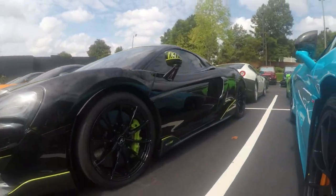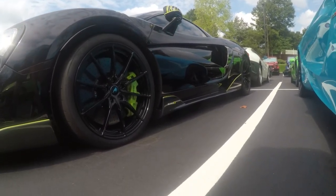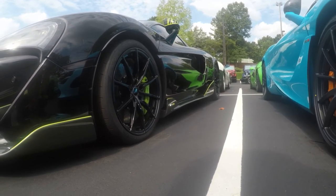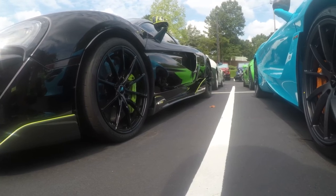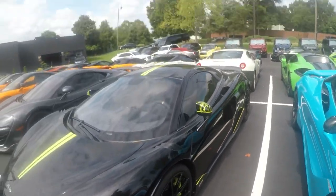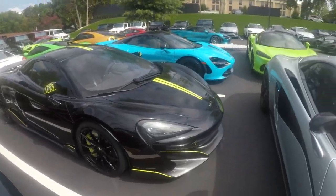Since I can't zoom, I can get close-ups relatively easily just by going closer to the vehicle. Hopefully one of those came out pretty well. Alright, we are gonna check out those Ferraris eventually.